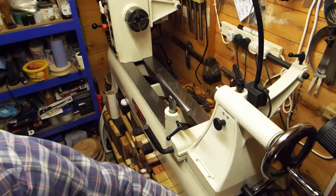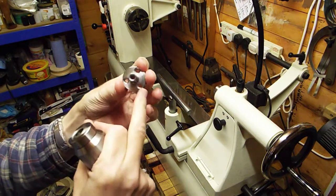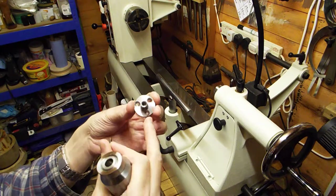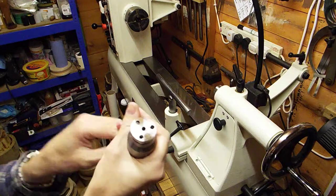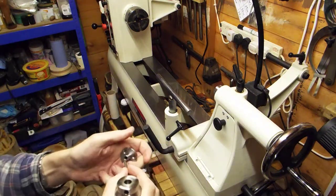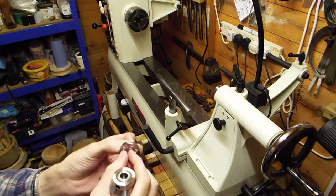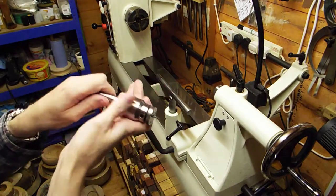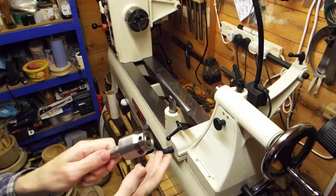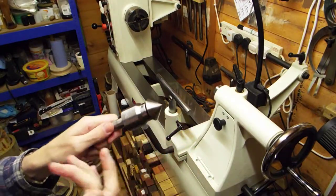Then the last thing is this little faceplate - it's got three recessed screw holes at the back. You've got a little faceplate then on a live center. Or it comes with a screw - you put that through the back of it and suddenly you've got a miniature screw chuck that fits on a live center. Think of the possibilities - it's a very adaptable, very usable live center.